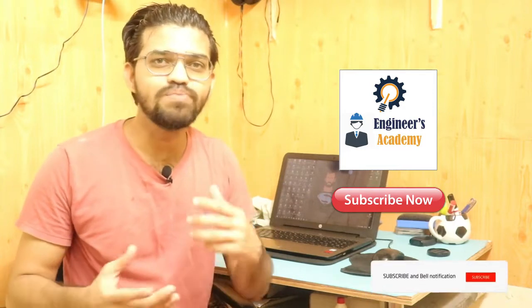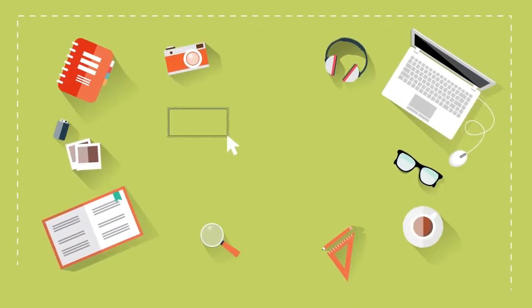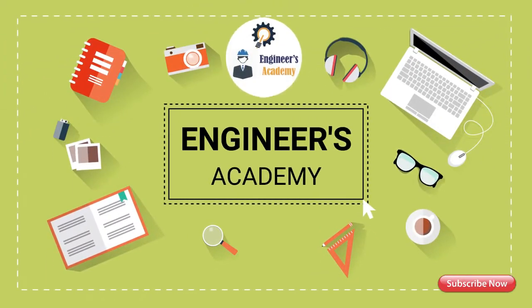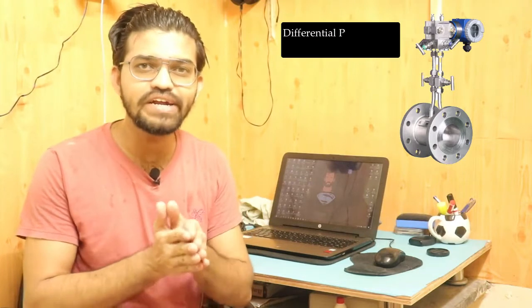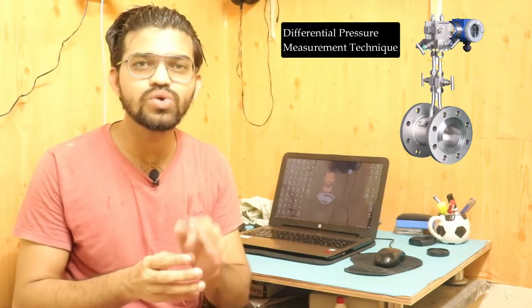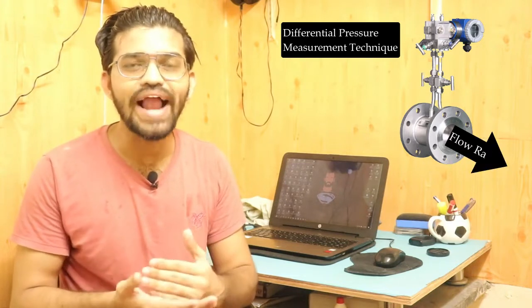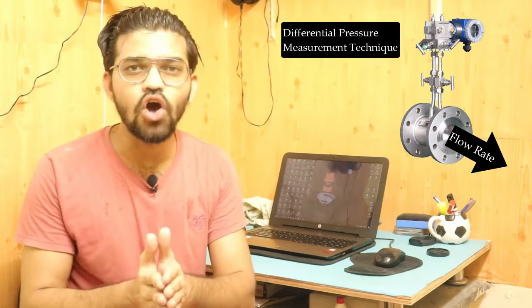The orifice meter is a type of flow meter which uses the differential pressure measurement technique. This differential pressure measurement technique helps us calculate the discharge and flow rate.